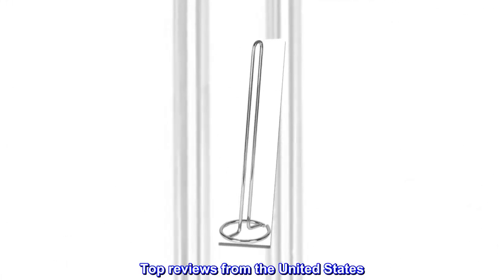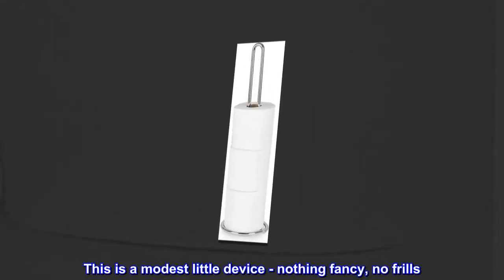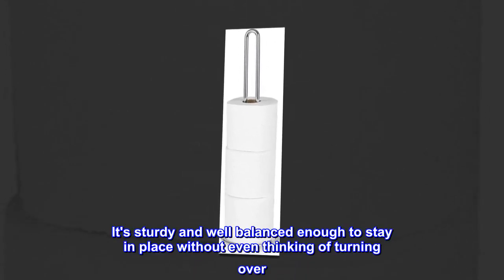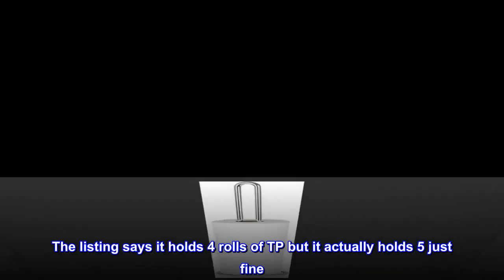Top reviews from the United States. Better than advertised. This is a modest little device — nothing fancy, no frills. It's sturdy and well balanced enough to stay in place without even thinking of turning over. The listing says it holds four rolls of TP, but it actually holds five just fine.